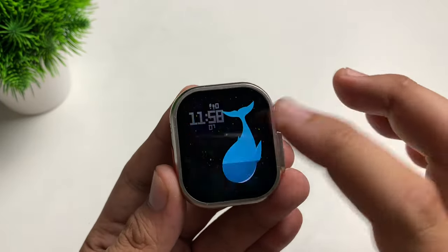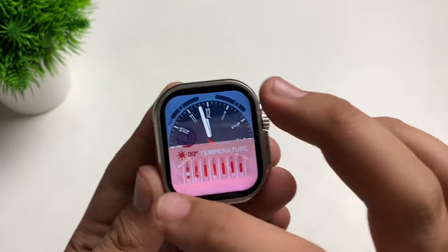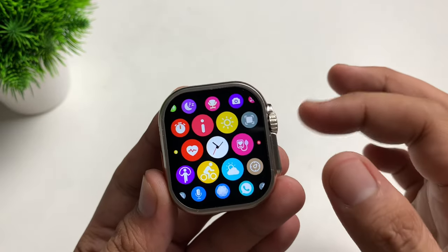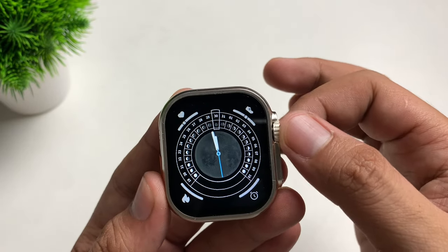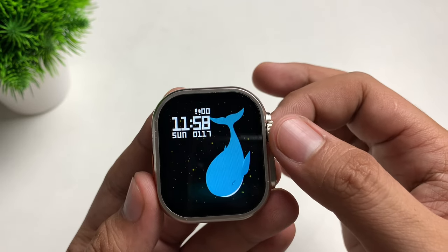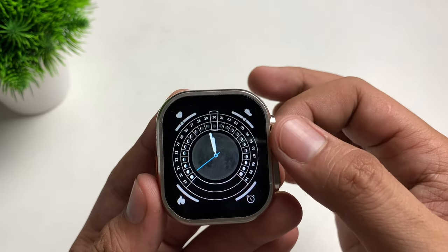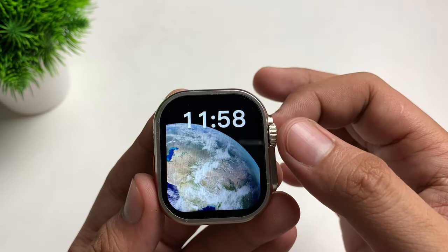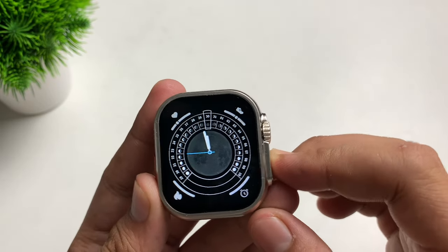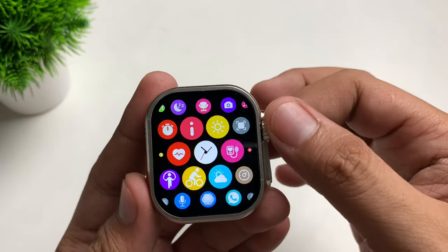Swiping to the right shows the shortcuts, and swiping to the left shows the widgets. Let's count the watch faces: one, two, three, four, five, six, seven, eight, nine — we've got nine watch faces.